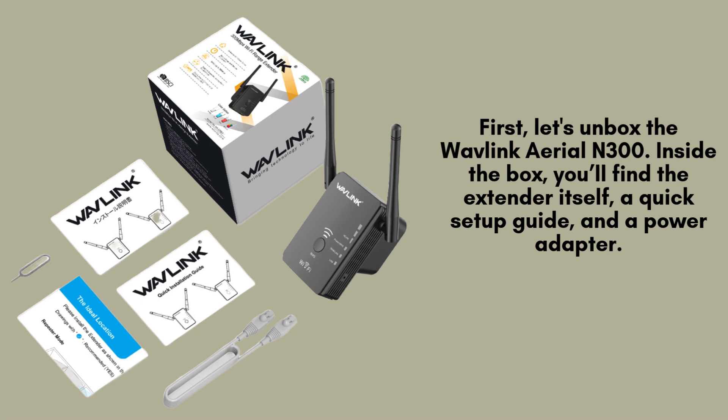First, let's unbox the Wavelink Arial N300 wireless extender. Inside the packaging, you'll discover the extender unit, a quick setup guide, and a power adapter. Take a moment to verify that all components are included, ensuring you have everything needed for a smooth installation process.